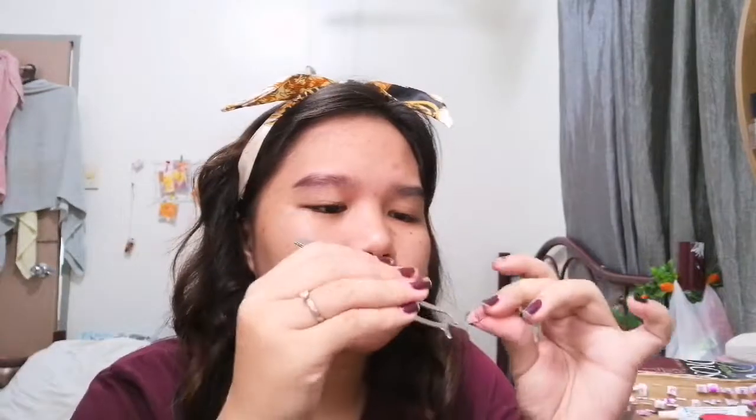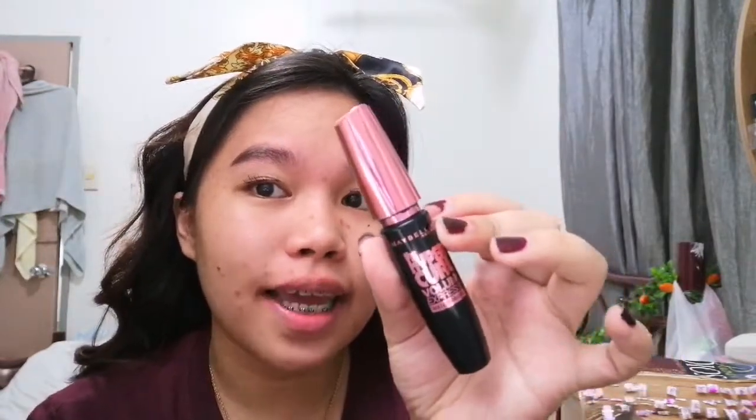After what felt like a million light years, I'm probably done cutting them and they look natural, but I want more volume. So I'm gonna use this high-performance mascara and curl my lashes again so they have more volume — they have the length I want but I need more volume.